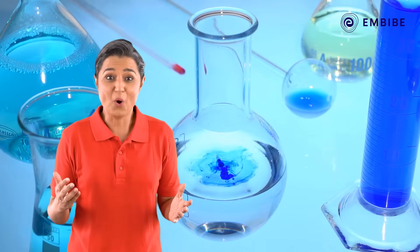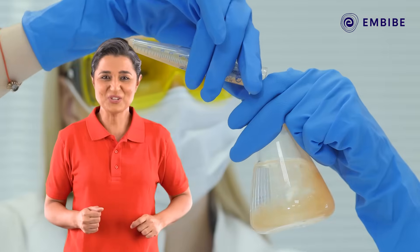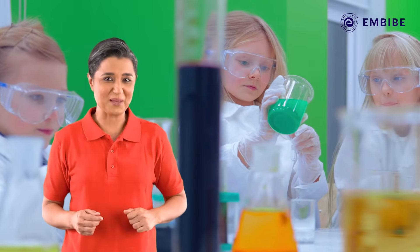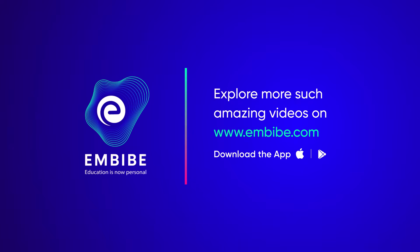Want to know more about the chemistry of acids, bases, and salts? Stay tuned and watch our upcoming videos to learn more about them. Keep imbibing — we believe in you.